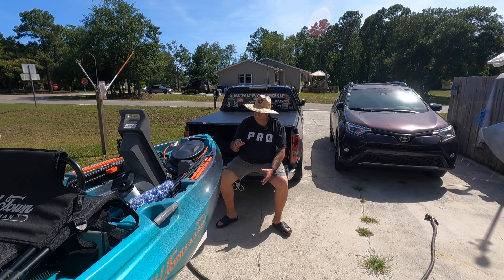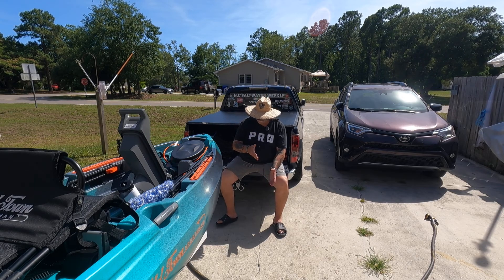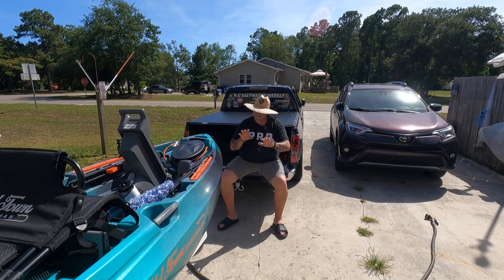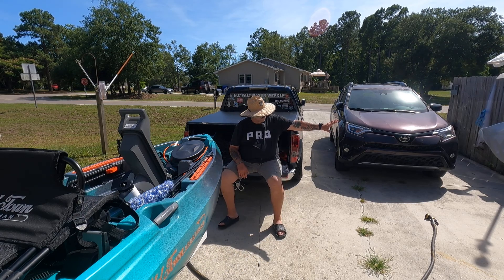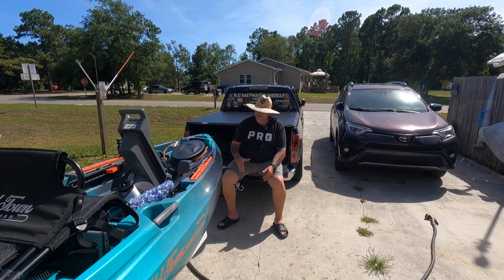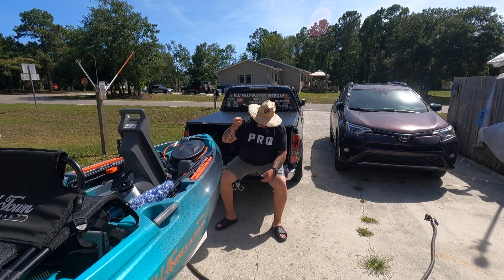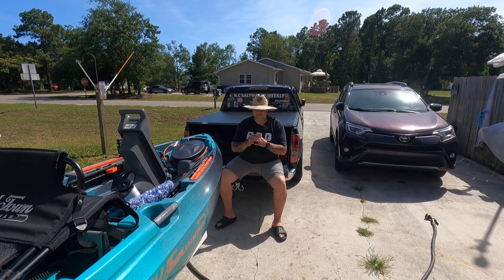My impressions of it — it blew me out of the water, pardon the pun. The first time I took it out was just this past Friday. I had to get a little used to the pedals where you steer it. I'm coming from a pedal kayak to something that has got the 45-pound thrust Minn Kota. This thing is awesome. It's a game changer. It really is a game changer.